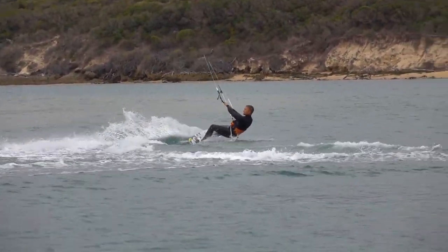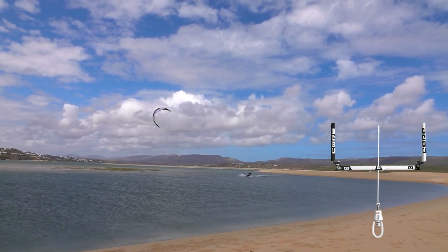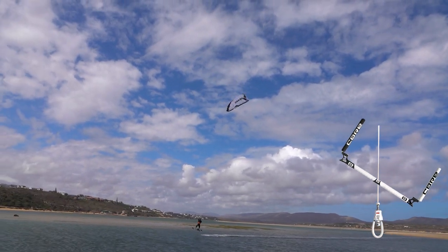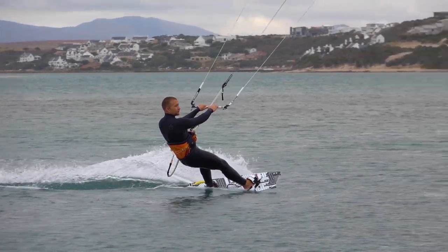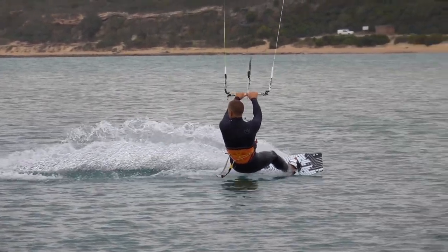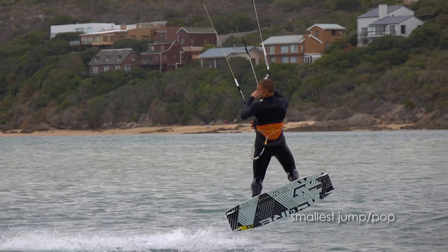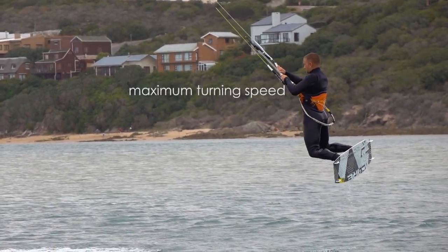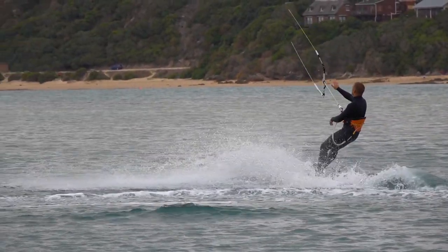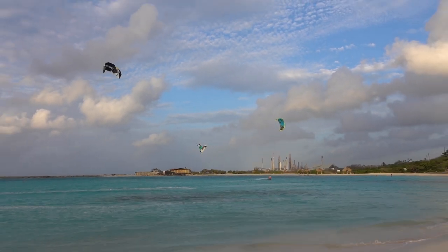But don't worry — in order to practice safely, there are ways to reduce the power of a back loop. The easiest way to limit risk is to back loop in very light wind. Also, reducing your board speed makes the back loop much weaker, as does reducing the height of your jump and pop from the water. And of course, steering as hard as possible will make sure the loop is over quickly. Learning the kite loop is risky, but I hope this tutorial gives you a safer way to get started.